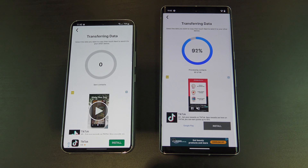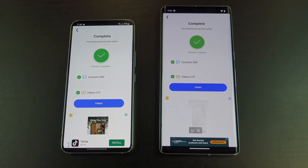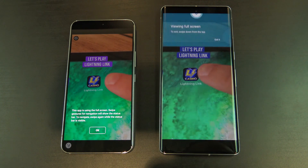Your files should start to transfer now. Awesome, your files have copied across. Tap on Finish, and then close the Copy My Data app, and then check all your data has been copied across OK.